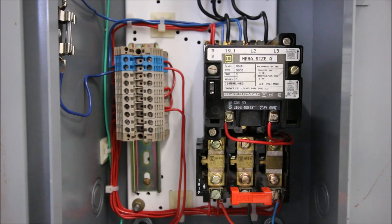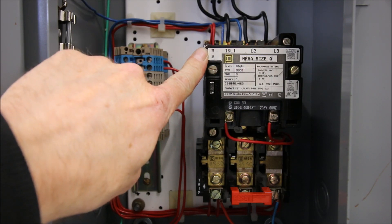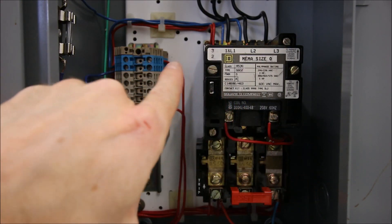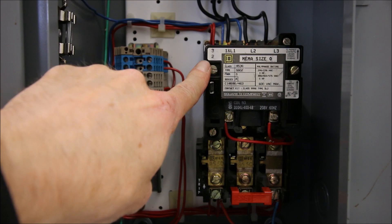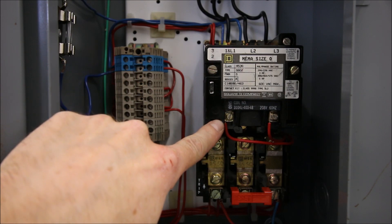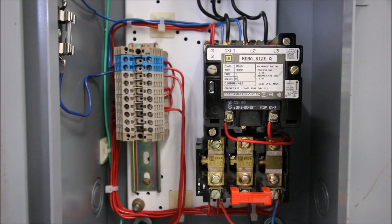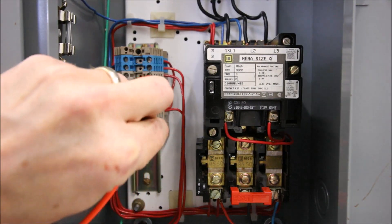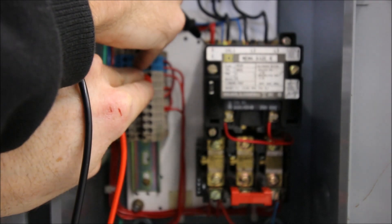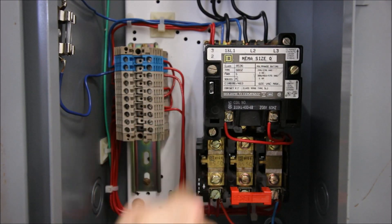Where do you find that holding contact? There's a normally open contact on the contactor — if you've missed the previous video on how to test out all the components on this NEMA starter, I'll link it here. This one right here is the normally open contact. We're going to make use of this as our holding contact to keep the coil energized as soon as we hit our start push button. To figure out which terminal corresponds to that, we take a meter and test for continuity — we can see we have continuity between the normally open and that terminal.